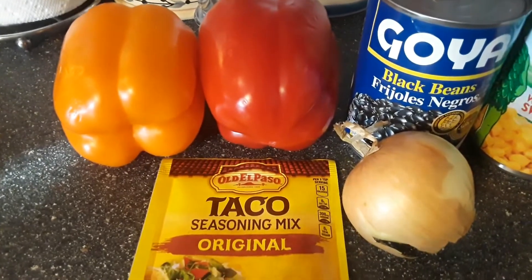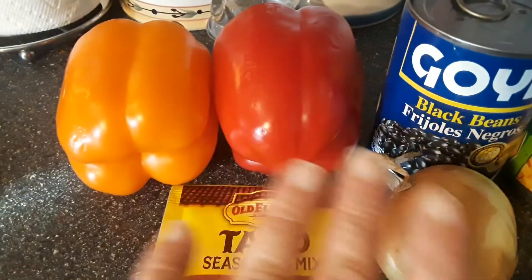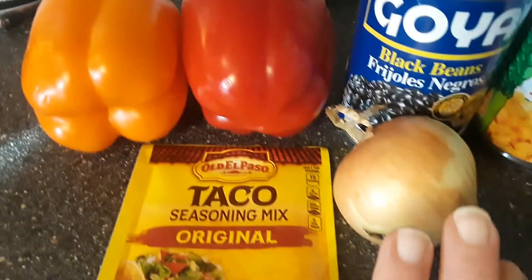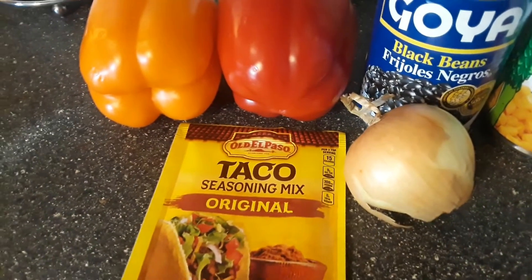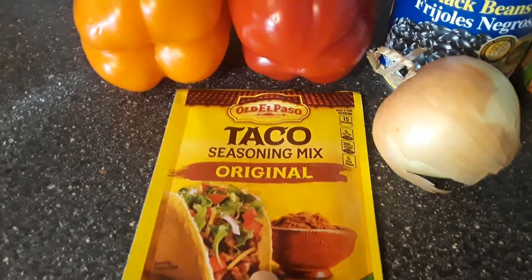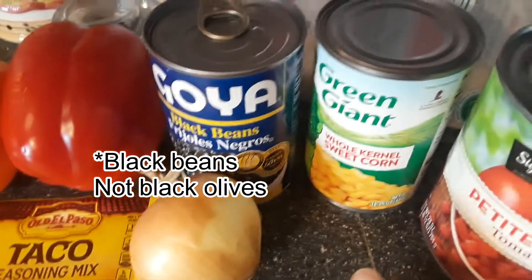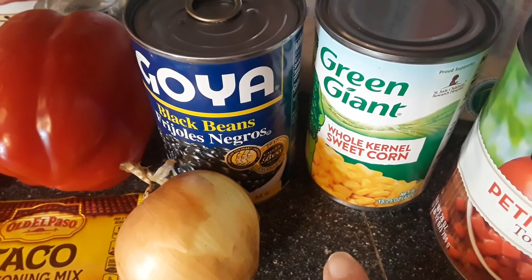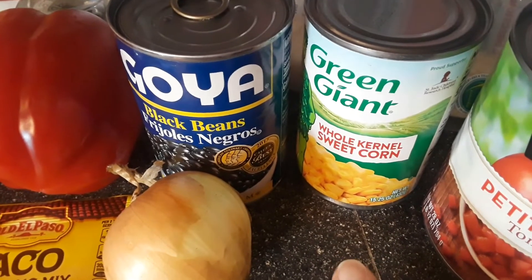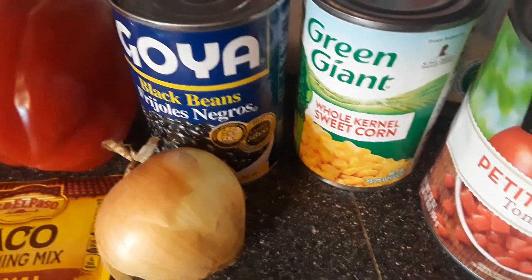I'll turn you around and show you the ingredients. She uses frozen onions and peppers, but I'm going to do fresh — a whole pepper, half an orange and half a red. I'm going to do a whole medium onion. She adds ground turkey to hers but I'm going to omit that — though you can always add it. One packet of taco seasoning, one can of black olives, one can of corn. She used fire corn or something like that, but I'm just going to use regular kernel corn.